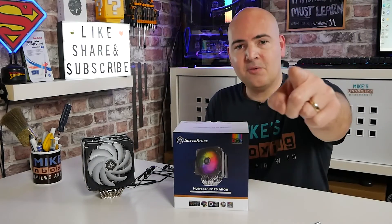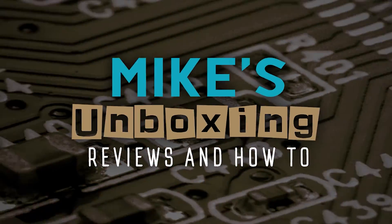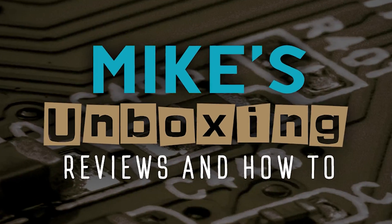Let me know what you think in the comments section below. In the meantime, I've been Mike — this is Mike's Unboxing Reviews and How-To, and hopefully we'll catch you in the very next video. Thanks for watching. See you soon.